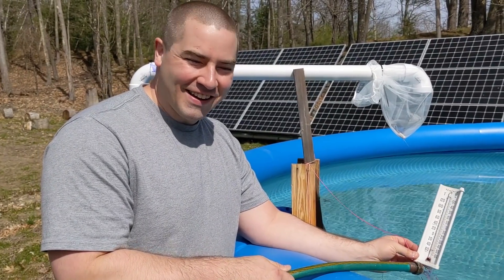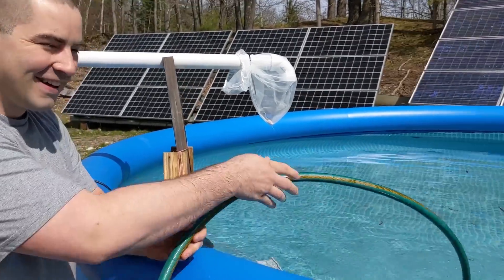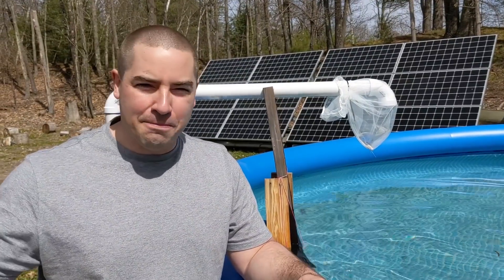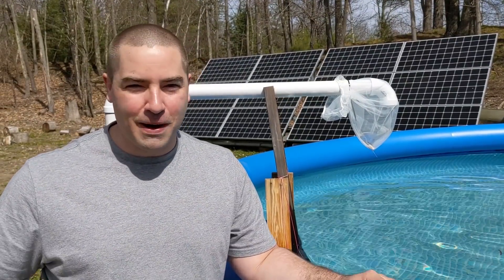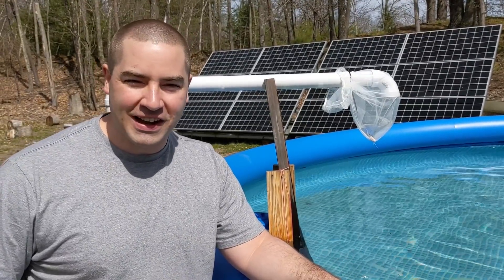This hose is feeding in and this hose is feeding out to the pool. We're going to let this run all day and warm up the pool. I did this all very temporary with just taping the garden hoses to the pump inlet, because I didn't want to go and cut all the solder and everything. I'm going to take this off tonight.